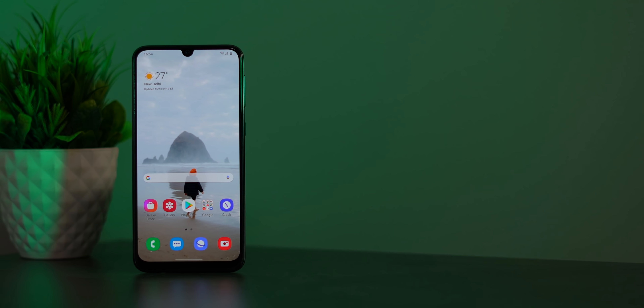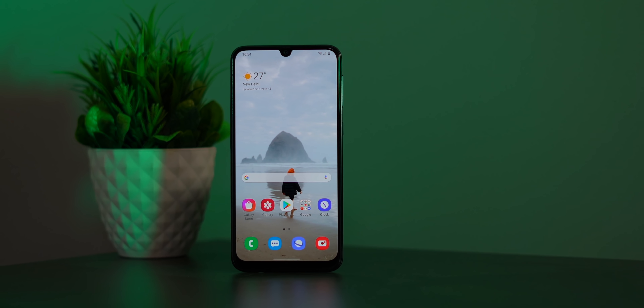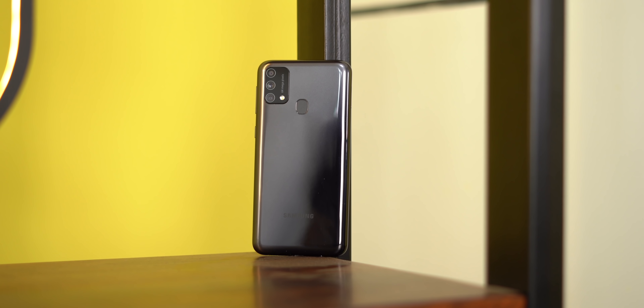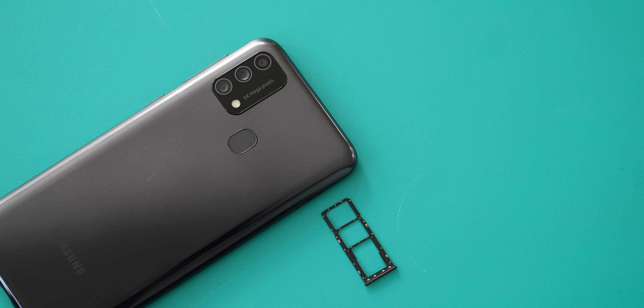The new Galaxy F41 has a very typical Samsung design. This is a polycarbonate back and it's a little bit of a fingerprint magnet, but other than that it looks fine. Everything else is fairly standard too — you get the USB-C port, a dedicated micro SD plus dual SIM slot, and a headphone jack. There's also a fingerprint scanner on the back which is decently fast, and you also get face unlock which is also decently fast, so no problems there.